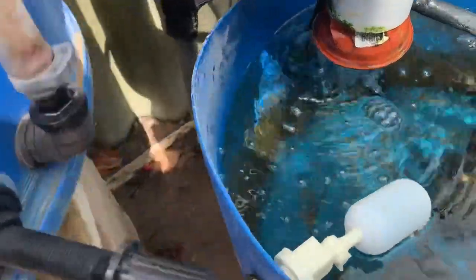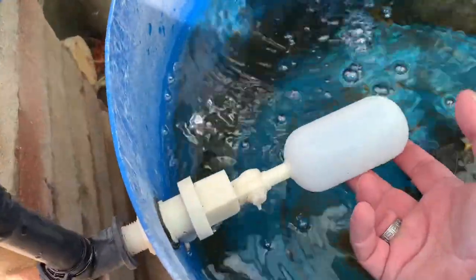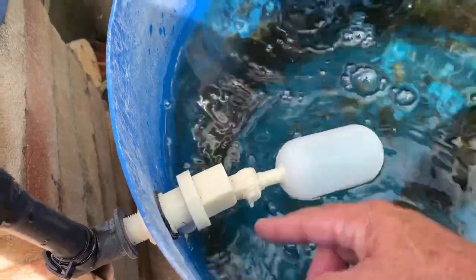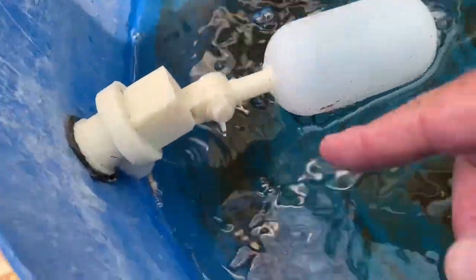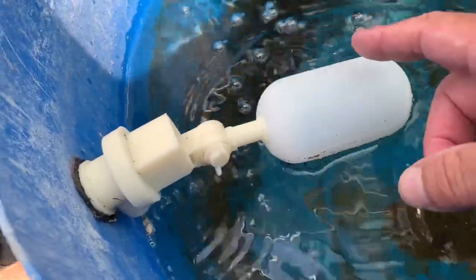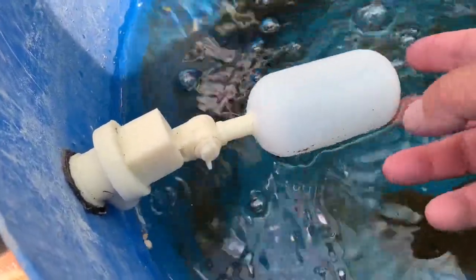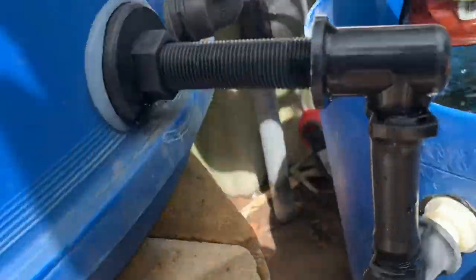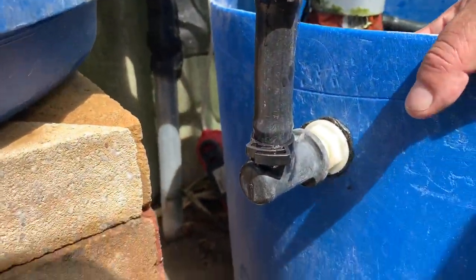So I'll start in reverse. I've got a float valve here - when the level falls below there, the valve opens and the water tops up from that larger tank. When it's full, it shuts off, and then I've just drilled a hole through there.